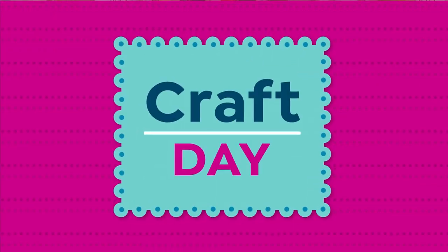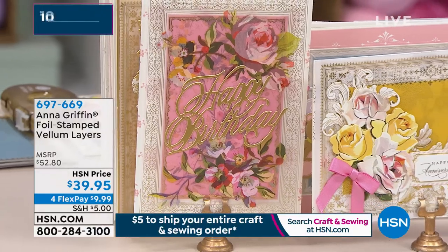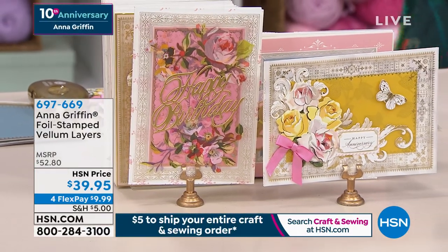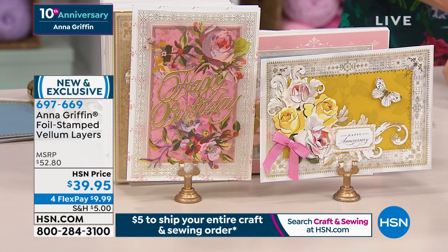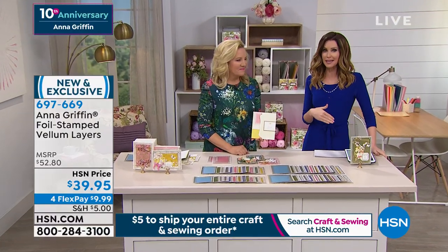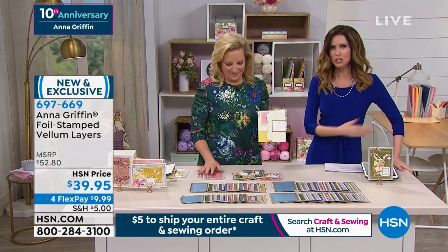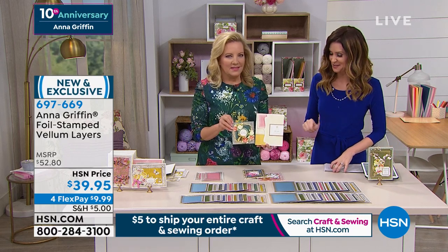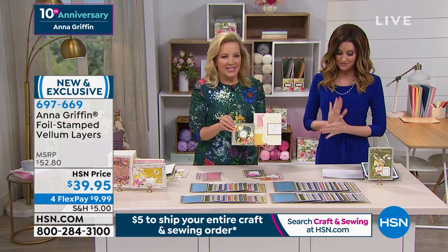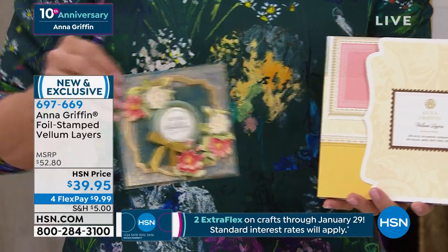We have something very special that's going to go very quickly — these are the vellum layers. When you think about making professional-looking, gorgeous, beautiful cards, it's about each little piece. These are a simple way to get that extra oomph, that extra layer. We are very limited. A couple of the things we were supposed to have this hour sold out before we even started. These are the foil-stamped vellum layers — and you're getting 96 foil-stamped vellum layers with a storage folio as well, for $39.95.